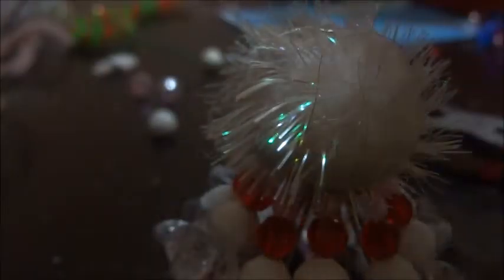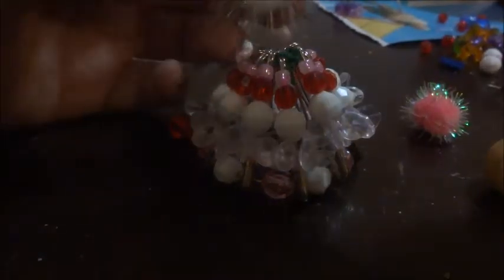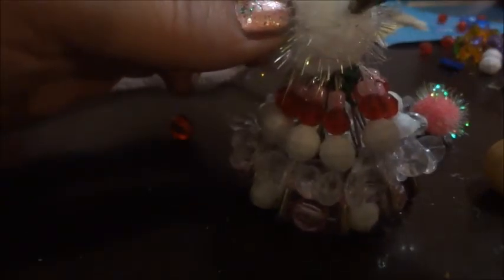Next we're going to make pipe cleaner arms, put the head on — I have a little wooden head — and then make her arms and get her ready. Now it's time to get the pom-pom: we're going to apply some glue right here and glue it on, as it's going to represent the body of the little angel. Just put it on there and hold it down until it sticks.